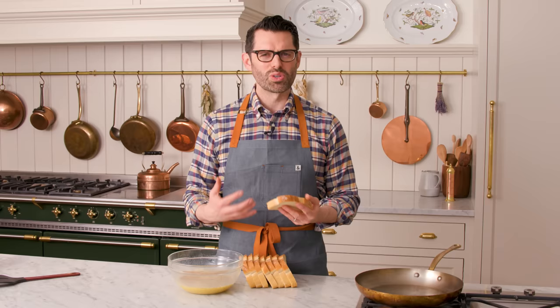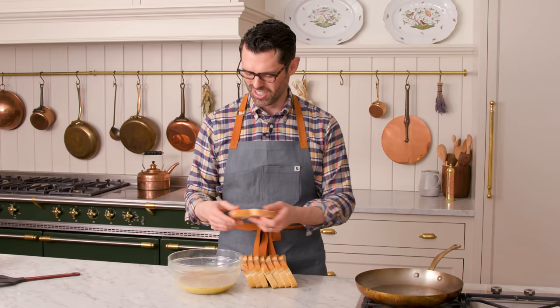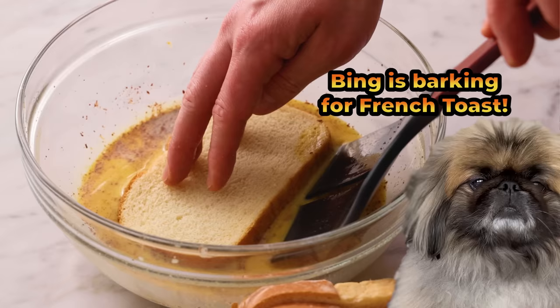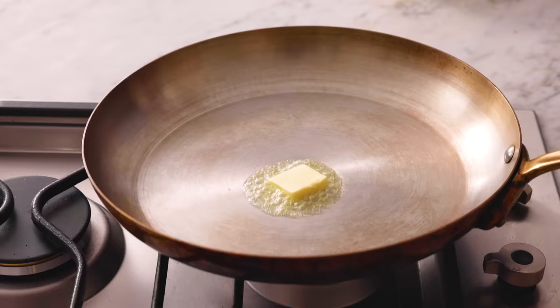You want your bread to soak up some of this delicious custard, but not be so waterlogged that it falls apart. Plop it into there, just press it down a little bit. After a few seconds, flip it over. Plop some butter on that pan, get it nice and melty.